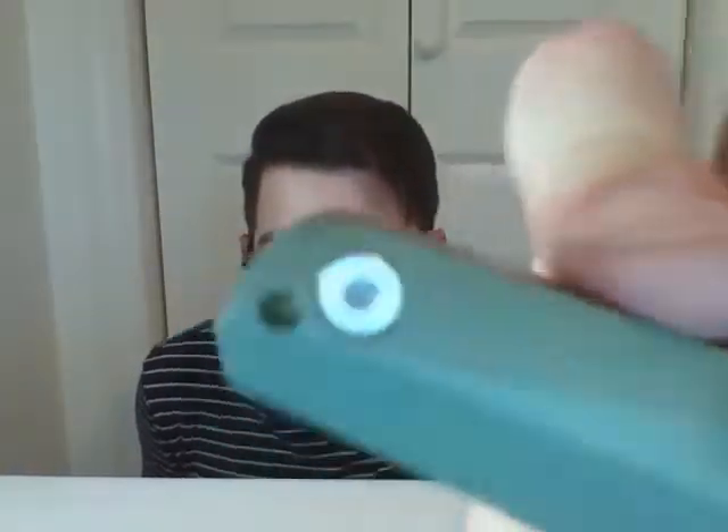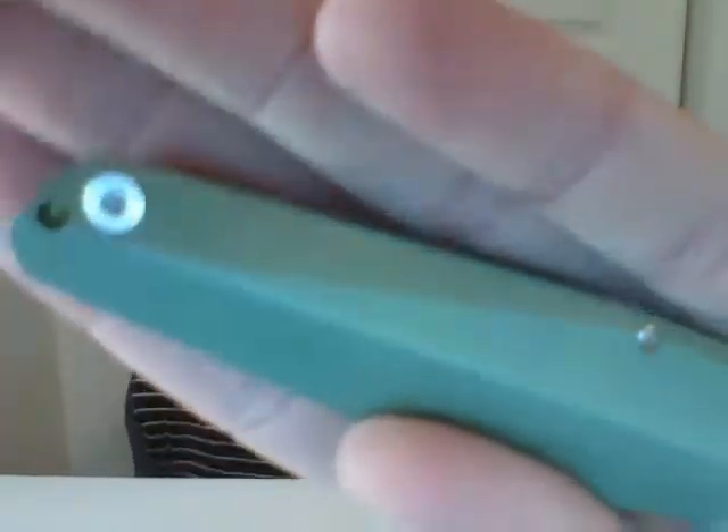The lanyard hole is decent on this knife. I'm not a lanyard guy, so I prefer knives not to have lanyard holes — I think it's a pointless thing for me — but obviously you've got to have it for people who do want it. The lanyard hole is there with a cutout in the back spacer.